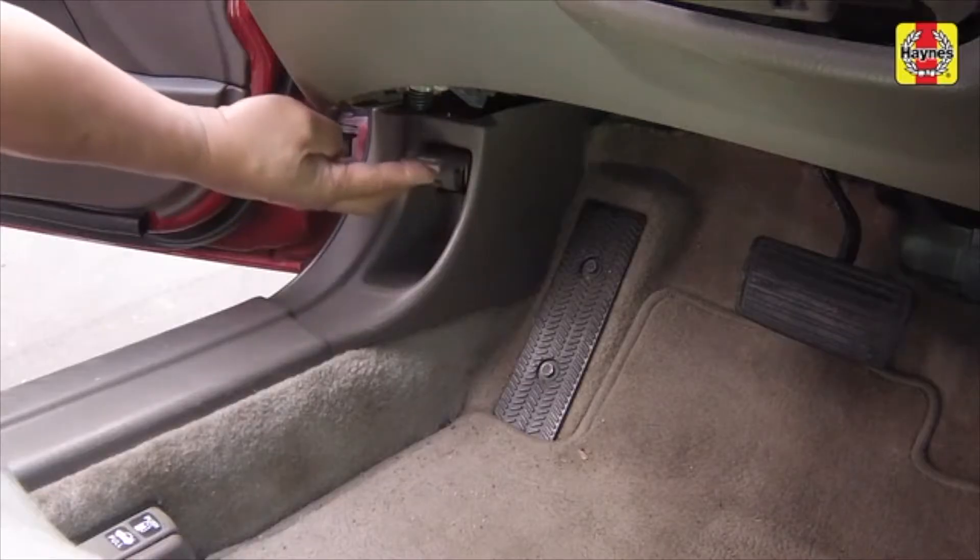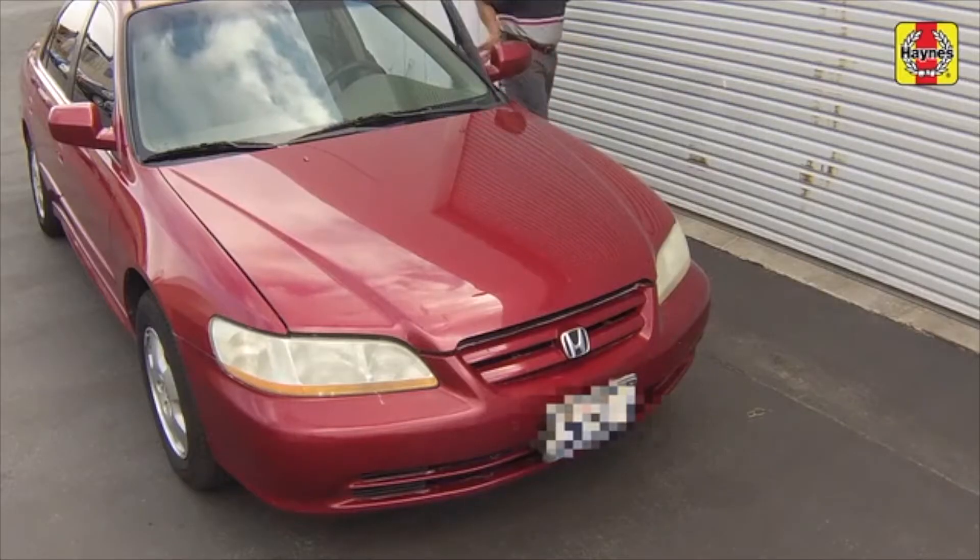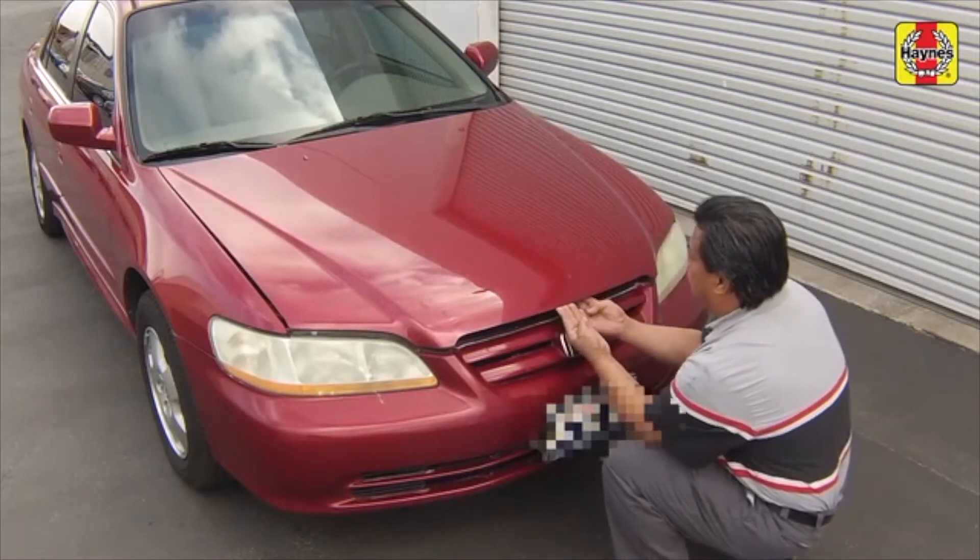Pull the hood release lever near the driver's side kick panel. Slide the safety latch and raise the hood upward.